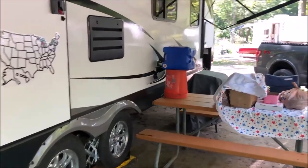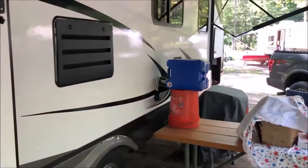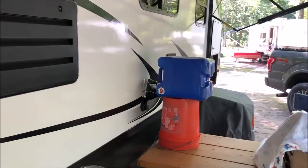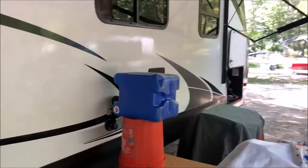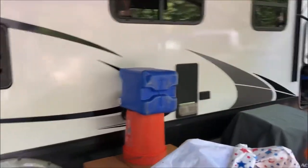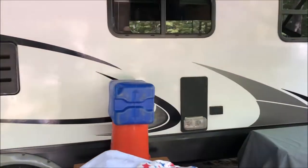Hey guys, it's John from John's DIY Playground. Today I am refilling my freshwater holding tank on my Grand Design Imagine 2600RB, and we lasted about seven whole days on this water.